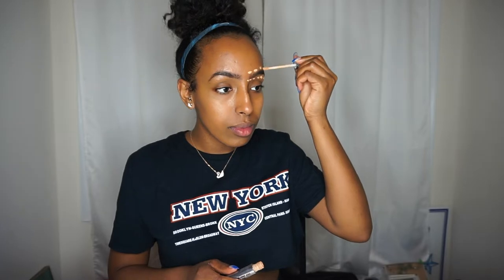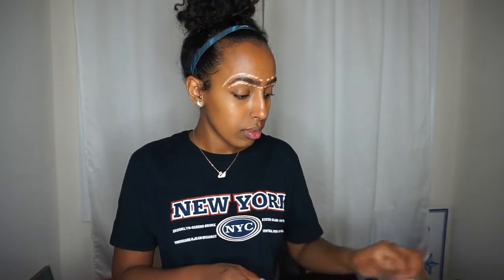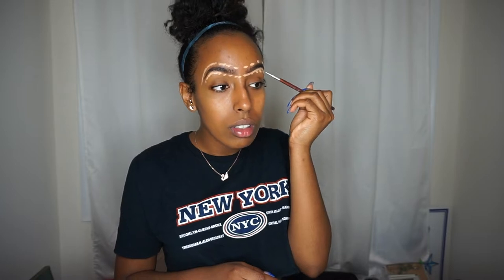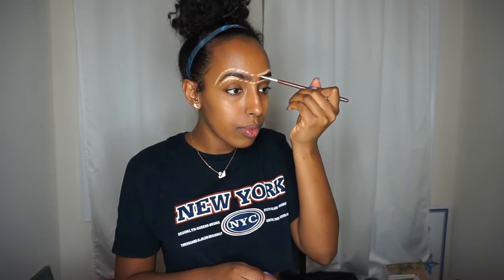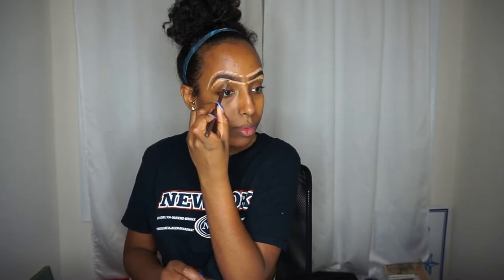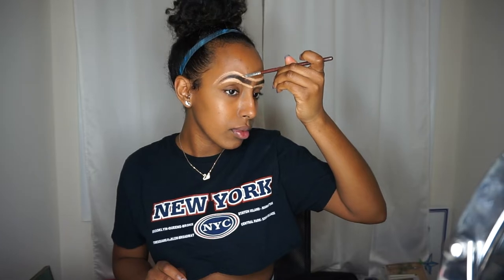To shape up these brows I'm going to be using the Urban Decay All-Nighter concealer in the color medium dark warm. This color is a lot lighter than my actual complexion, but that's because I want to make sure the eyebrows are super concealed and no hair is actually showing. In the process I'm shaping them up to look a lot more arched — closer to SZA's eyebrows.